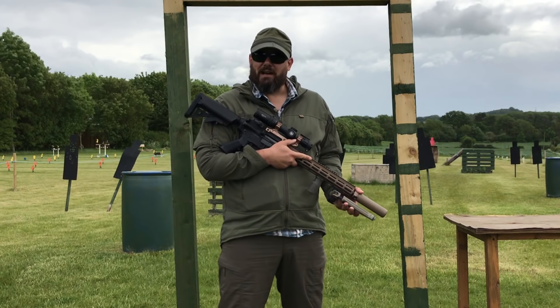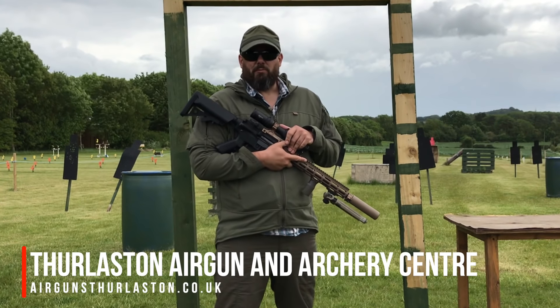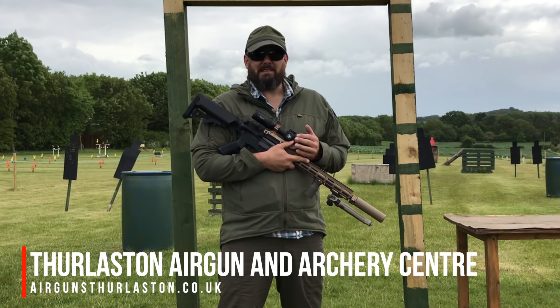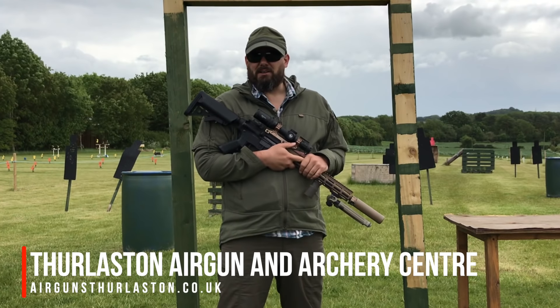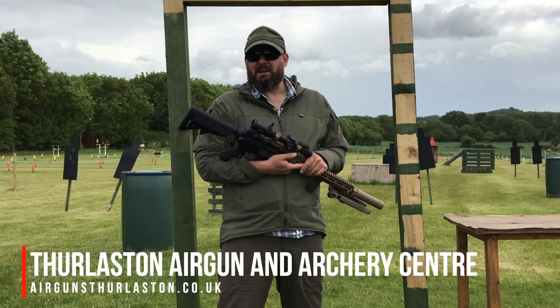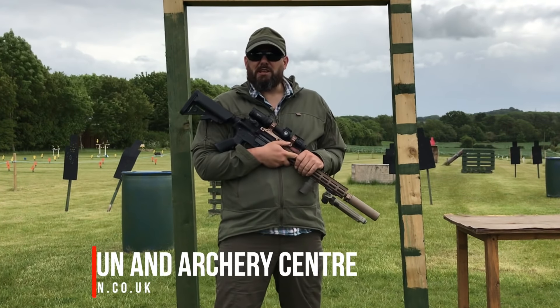Today we had a good look at the effect that a different distance zero has on where the BBs land on your target. If you zero at 10, 20, 30, 40 or 50 meters, the BBs at different distances will land at different points, and it's well worth knowing where those are. Thanks for watching. I've been Tom Anvil-Hibbard at Thurleston Airgun and Archery Centre. Please like, subscribe, ding that bell, and we'll see you next time.